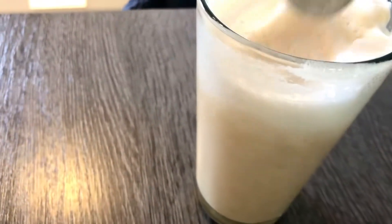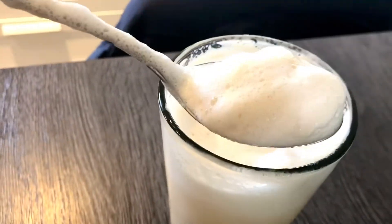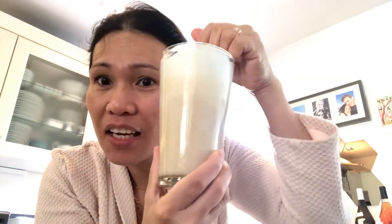So you see, guys, the foam is there. You can even eat it. So let's sit down and drink.